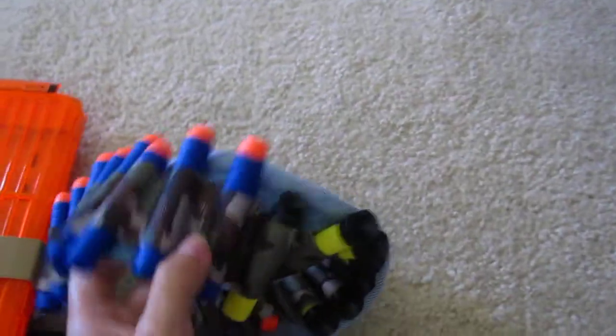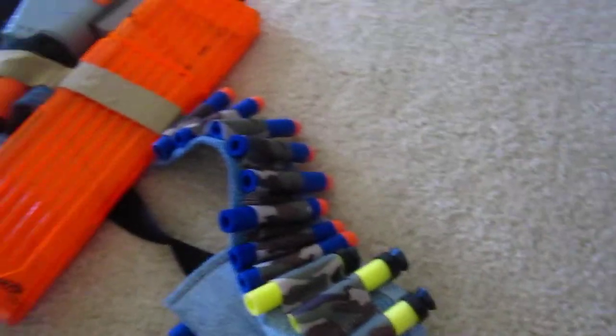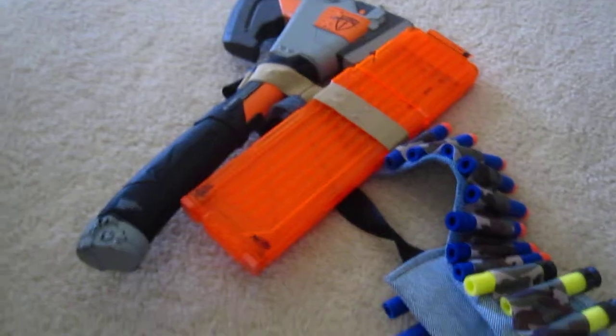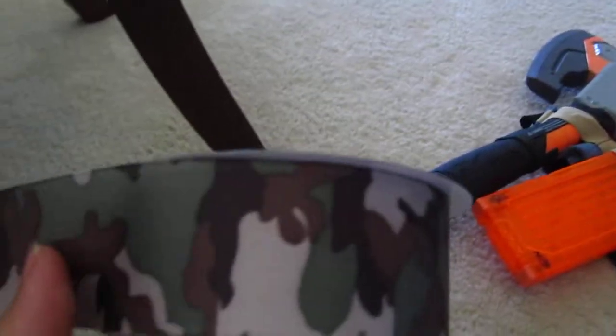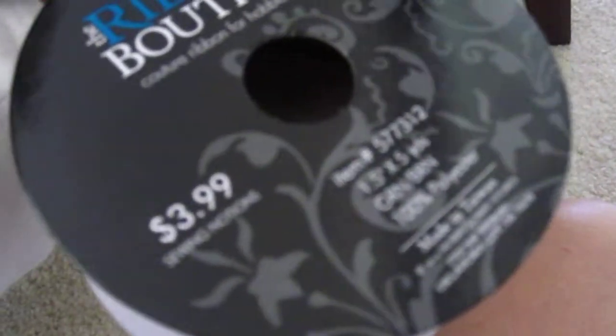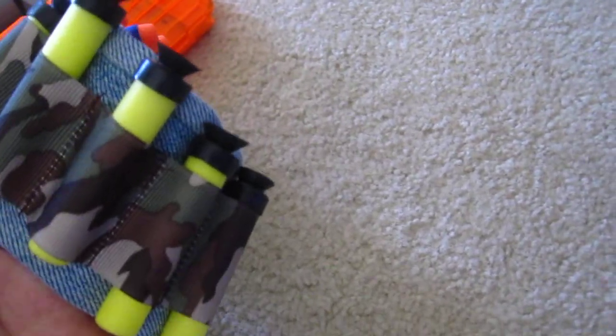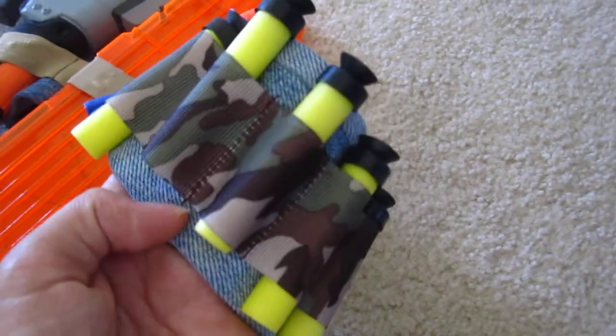Basically it's just from an old pair of jeans that I cut up to be the main part of the belt. And then I used this camouflage ribbon from Hobby Lobby — it's about $3.99 but it's on sale for 50% off. The size of it is 1.5 inches wide, which is a bit smaller than the overall belt.